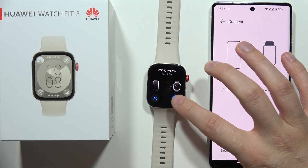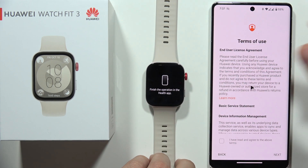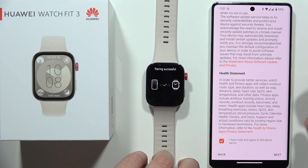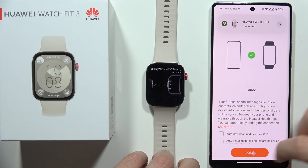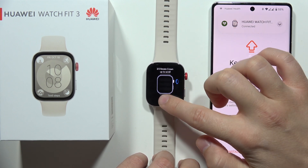Now we have to accept the pairing request on both the smartwatch and the smartphone, and wait for the pairing process to complete. Accept everything that appears on the list, and as you can see, we are now successfully connected.